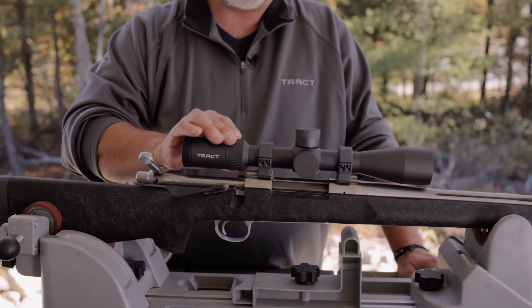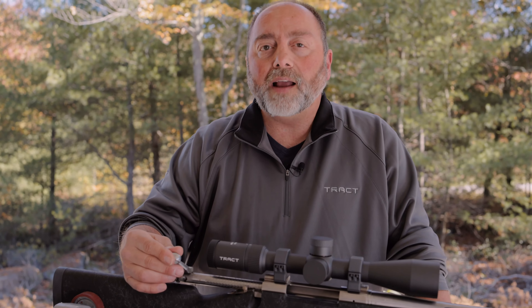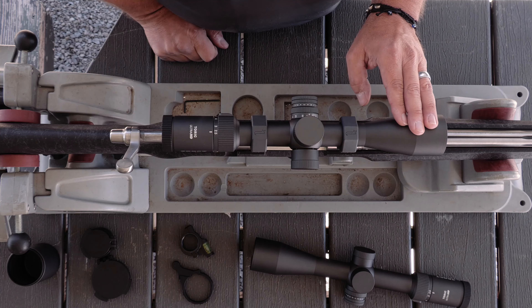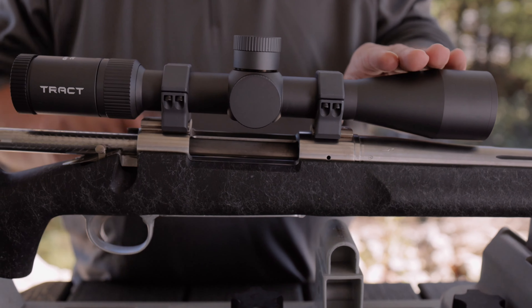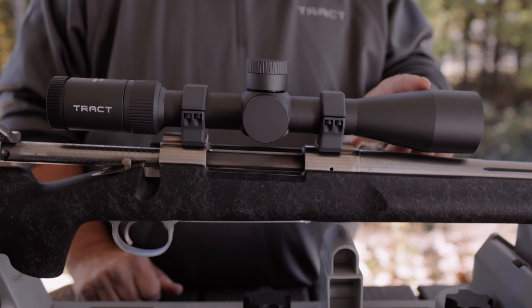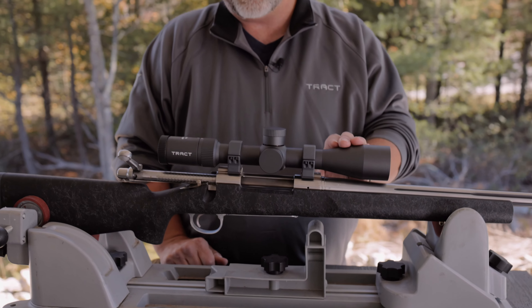Nice wide field of view on 2.5, and when you get up to 15, that's usually enough magnification for the longest shots at game. A nice one-piece tube and a 44mm objective. The 44mm objective allows you to keep the scope mounted as low to the receiver as you can, while still allowing a tremendous amount of light-gathering ability for those early morning and late evening shots.